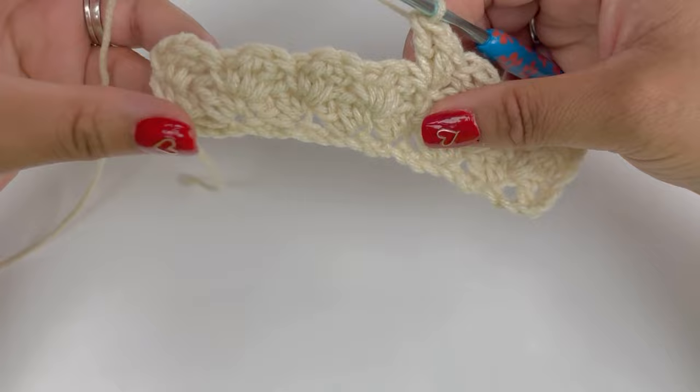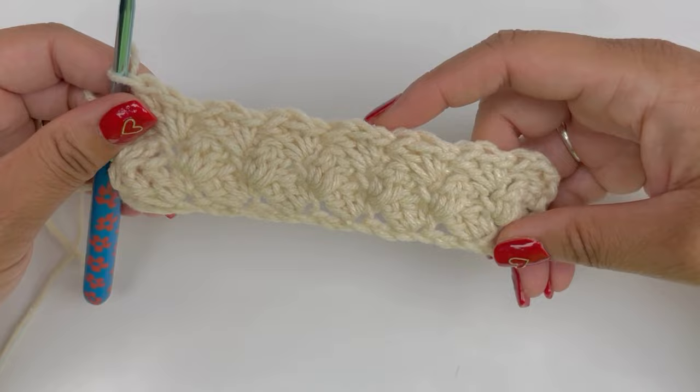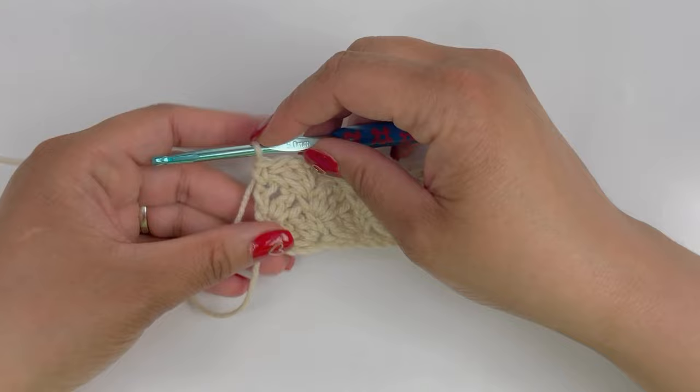After your third row, this is what you're going to be looking at. This is the point where I like to start switching colors because you get enough of the pattern to where when you switch colors, you really start to see some interesting things happening. To finish this row just like last time, work a simple single crochet right there into the top, and then this is where you would change colors.